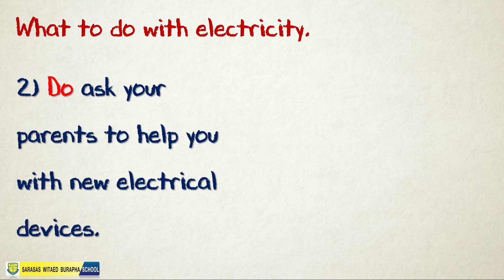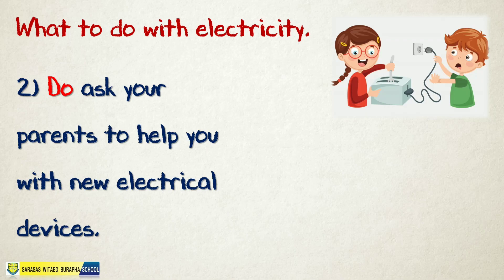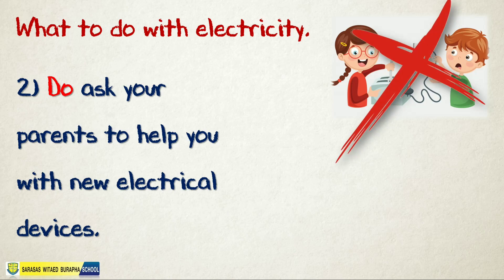Number two: do ask your parents to help you with new electrical devices. Always ask your parents if you are trying to use some devices or appliances at home. Don't ever try to do that on your own — it is very dangerous.